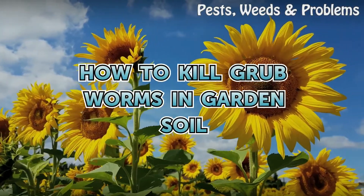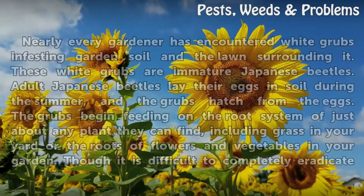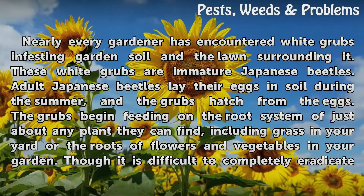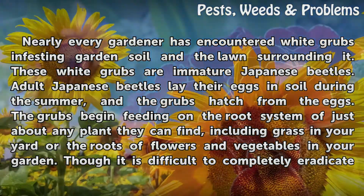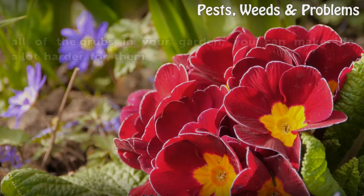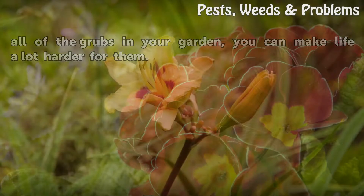Nearly every gardener has encountered white grubs infesting garden soil or the lawn surrounding it. These white grubs are immature Japanese beetles. Adult Japanese beetles lay their eggs in soil during the summer, and the grubs hatch from the eggs. The grubs begin feeding on the root system of just about any plant they can find, including grass in your yard or the roots of flowers and vegetables in your garden. Though it is difficult to completely eradicate all of the grubs in your garden, you can make life a lot harder for them.